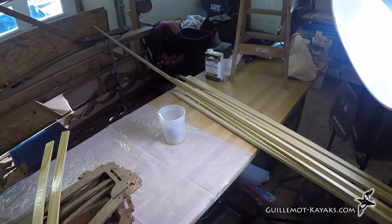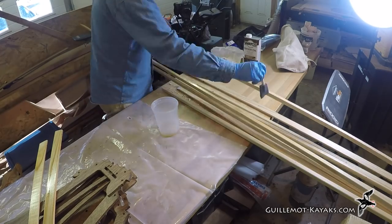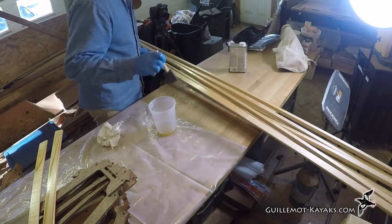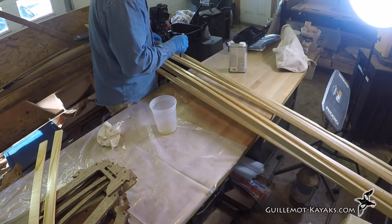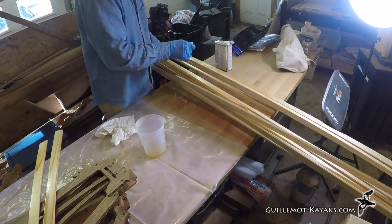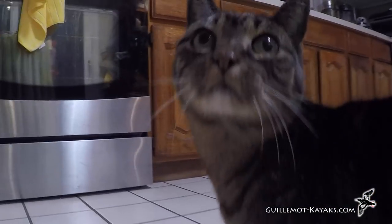In the next episode, I'll be assembling the frame and lashing it together. If you enjoy watching these videos, please hit like, subscribe if you haven't already, and share it with your friends. I'd be happy to answer any questions you put in the comments section. To answer one frequent question, it is my goal to eventually offer plans and possibly kits, but first I need to work out all the details and make sure the design works. I don't know when the plans will be available. Until next time, thanks for watching and happy paddling!